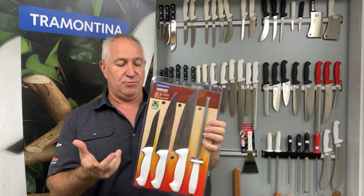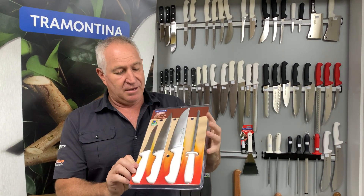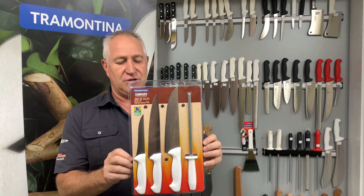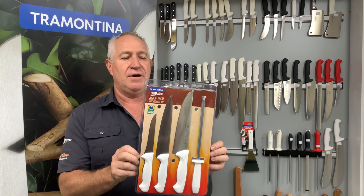They're made in Brazil, they're stainless steel. A really cool Christmas gift for around the barbecue, even in the kitchen. You're looking at $89 for these guys.